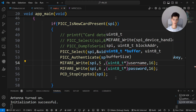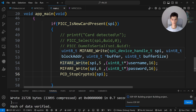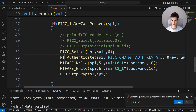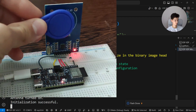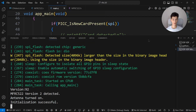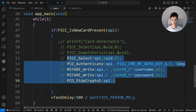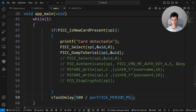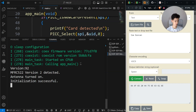I flash it to the board. I also have to change this to PCD. Now I'll write the data onto the tag. Then I'll read the memory content of the card again, commenting this out and reflashing the board.